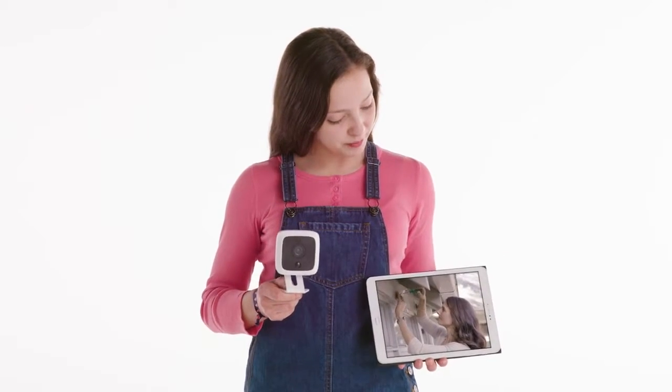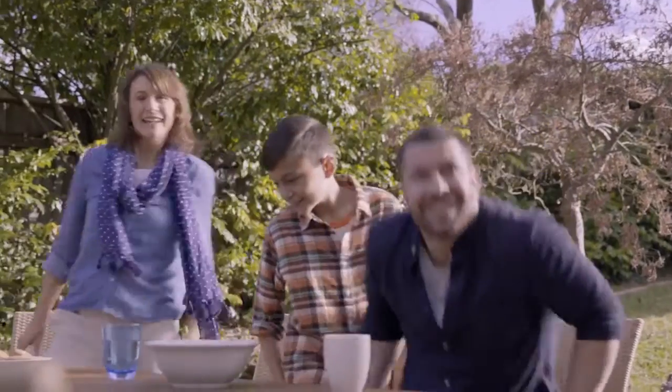Mum's going to show us how to do it. Now follow carefully, all you handy people — it's time to get to work.